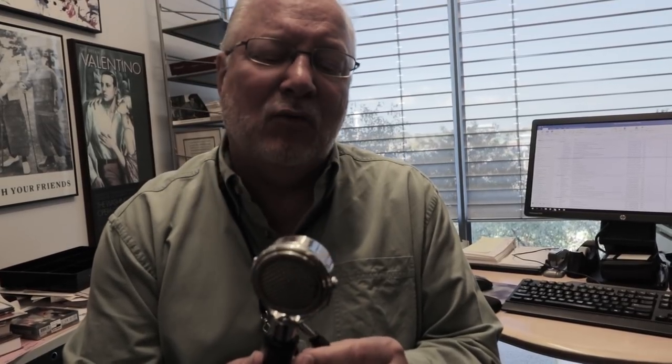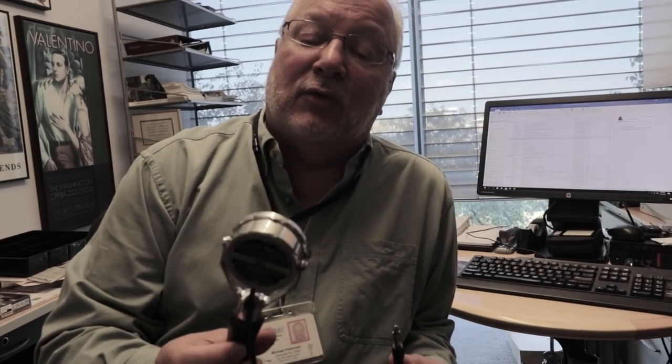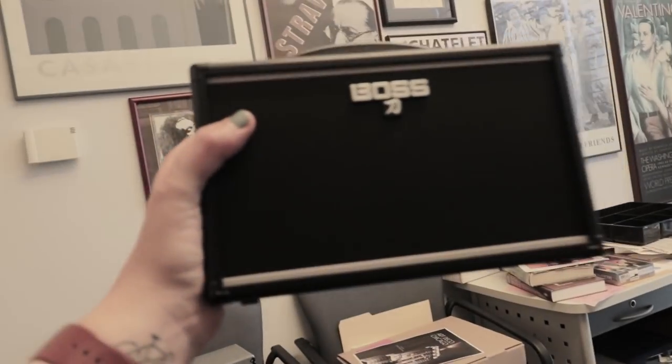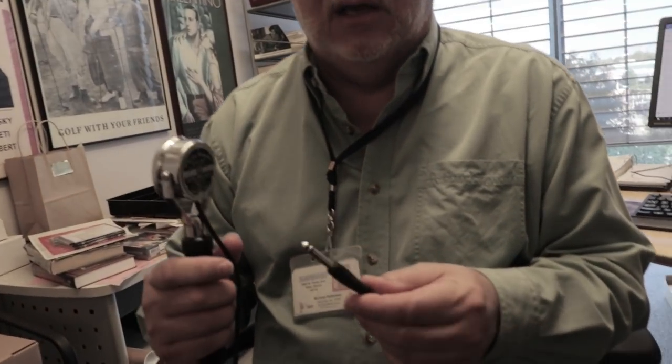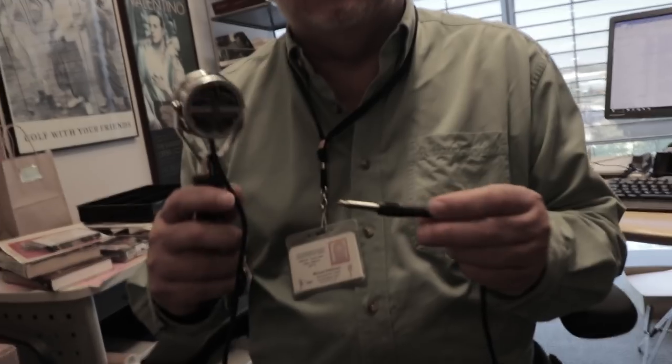Anyway, we've got this for the archive. We just got it last week, and it turns out that even though it's about 82 years old, it still works. Crystal microphones that old rarely work. So if we want to try it, we can plug it into your guitar amp, because your guitar amp has a high impedance input, and this is a high impedance microphone, so we should be able to listen to it.